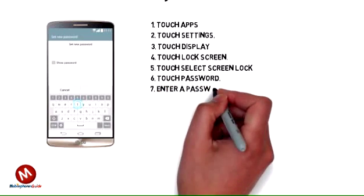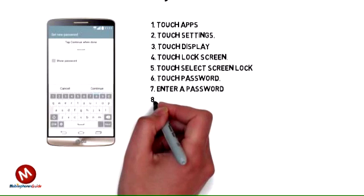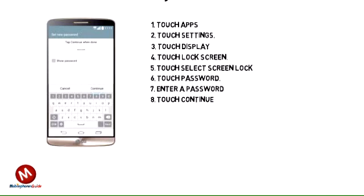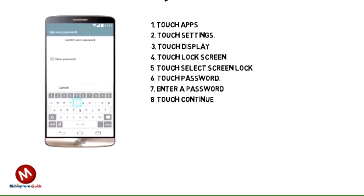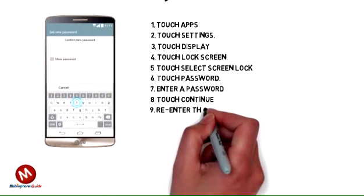Step 7: Enter a password. Step 8: Touch Continue. Step 9: Re-enter the password to confirm it.